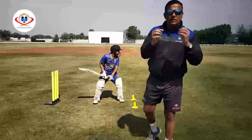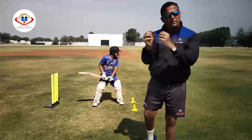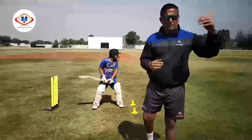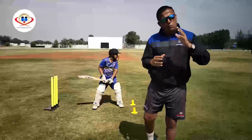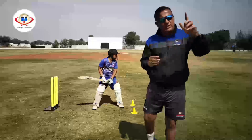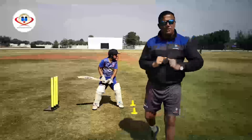Now as we know, the front foot drive is an attacking front foot vertical bat stroke. It can also be played in the air as lofted shots. The key points to keep in mind are so that you can effectively clear the infield or the field to get the desired results.